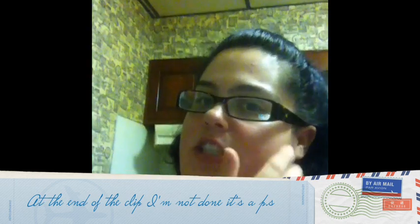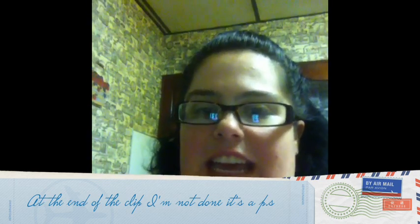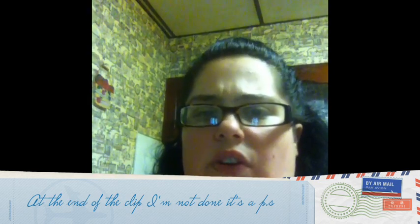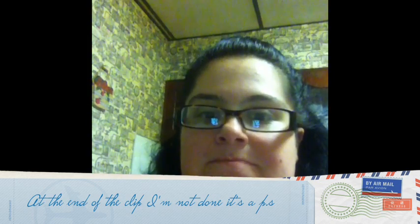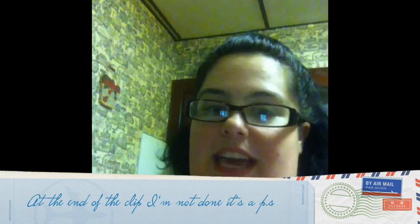In fact, I just ordered from Darn Good Yarn the other day — I think I ordered like four or five balls of yarn. I can't wait to get them. Go check that site out, it's awesome. And thanks again, Nicole. I love the pattern and I love the bag. I'm going to do business with you again and again.